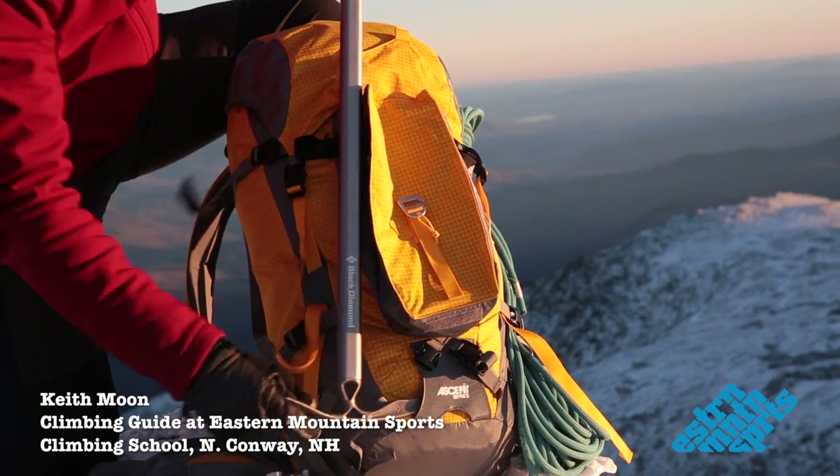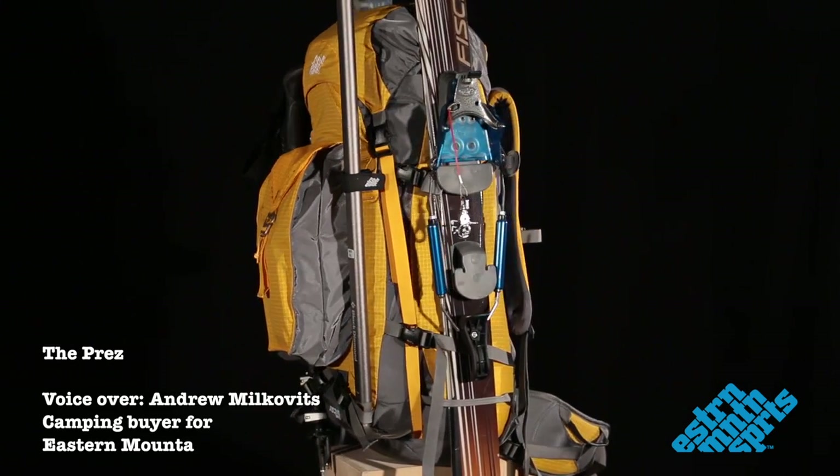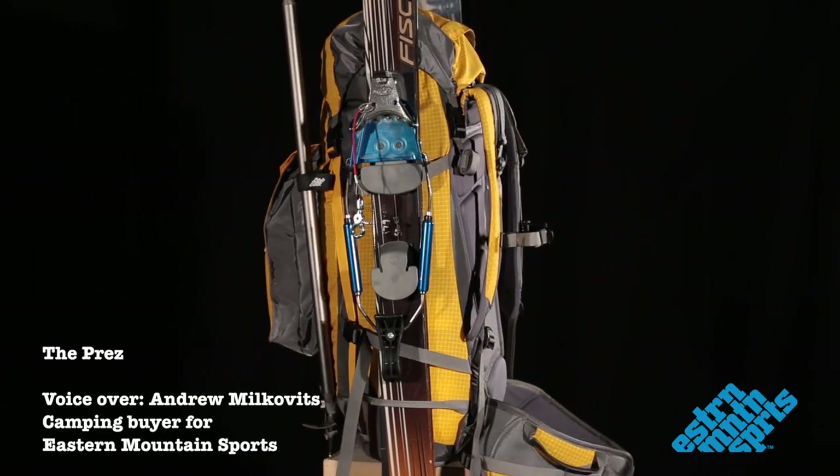I'm on the summit of Mount Washington. We'll talk a little bit about our new Prez pack. The Prez is perfect for a full winter day of hiking, ice climbing, or hut-to-hut overnight travel.